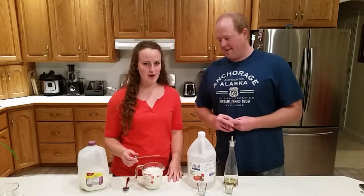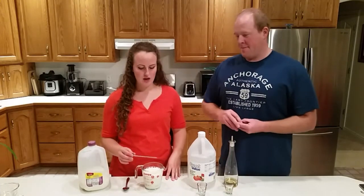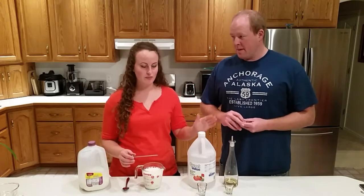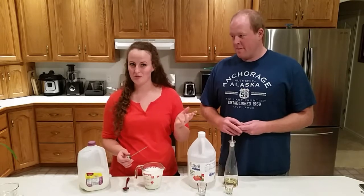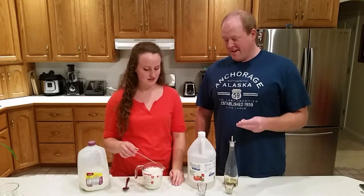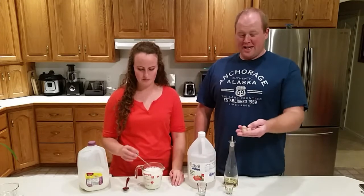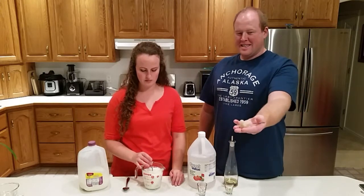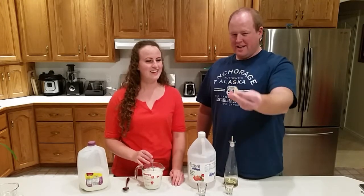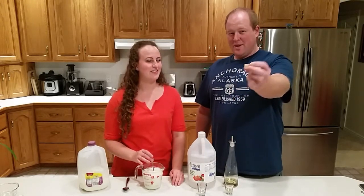We're going to show you how to make a simple bioplastic out of milk. You'll need just vinegar, olive oil, and milk to make this. You need two cups of milk and you're going to end up with plastic pieces — you can form them into one piece. We made two: this is a little snail and this is a cucumber.